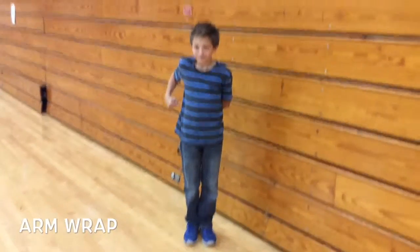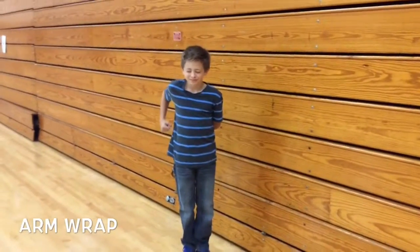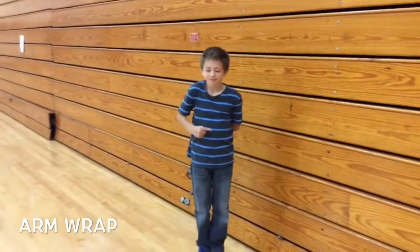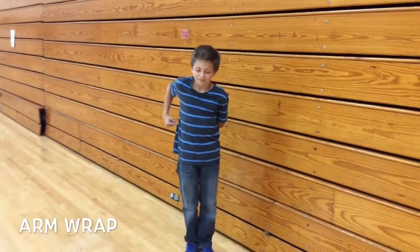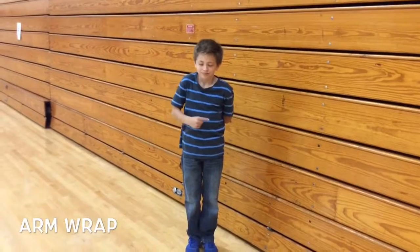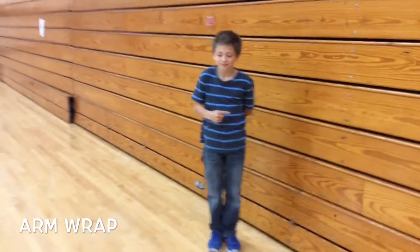Once you've got that, bring it around. Close your eyes this time. Okay, bring it back around. Now let's touch your thumb. Bring it back once you've got that, and let's go touch your ring finger.